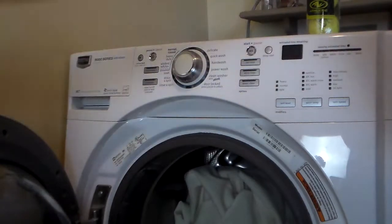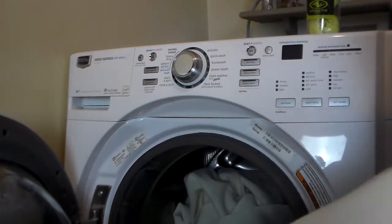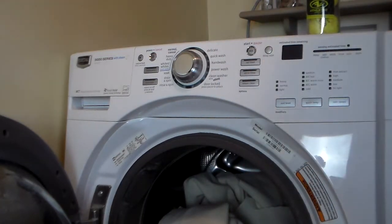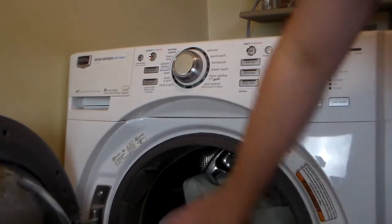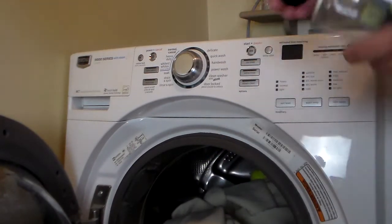Now since this front-load machine doesn't have an agitator, I'm going to add my own agitation. Some people say to use jeans or things like that, but I found that blue denim will sometimes discolor the wools. So I use just standard tennis balls — throw them in there and those serve as some agitation.